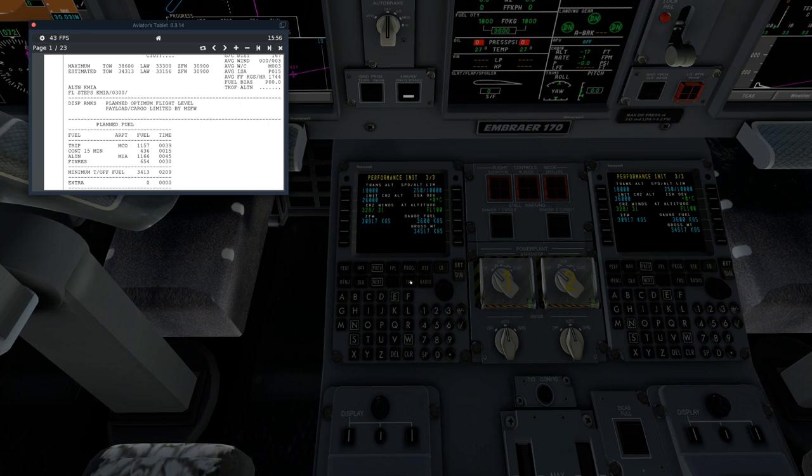Next we're going to go to our TRS — thrust rating select — which is basically what we're going to use on our takeoff. We're going to keep it on auto. You do have the option of changing your climb thrust ratio. For example, on a long flight you might change it to climb 2 to reserve some fuel. But we're going to keep climb 1 because we're a short hop today — we're going to get up to altitude as fast as we can.